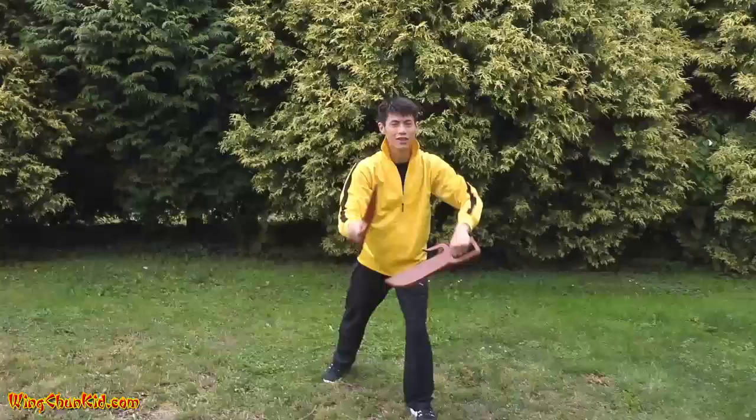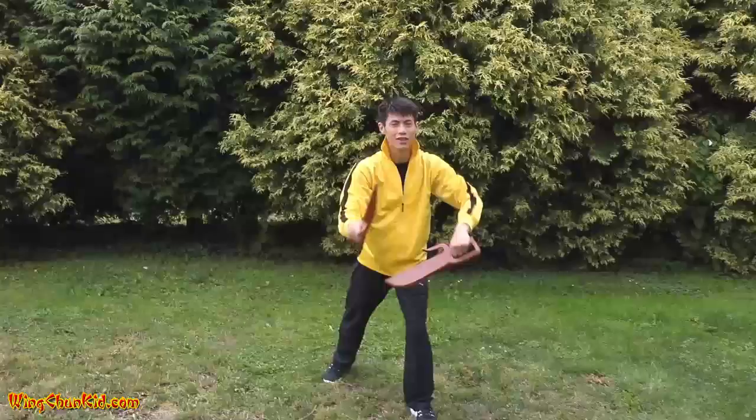So we're going to show you the first basic Wing Chun parry and strike. It's called the Ba Zham Dou form. So parry and strike.